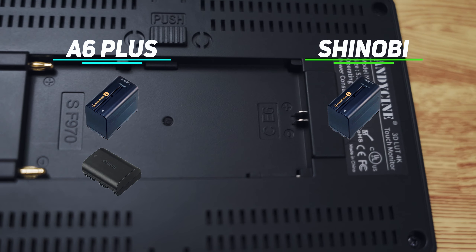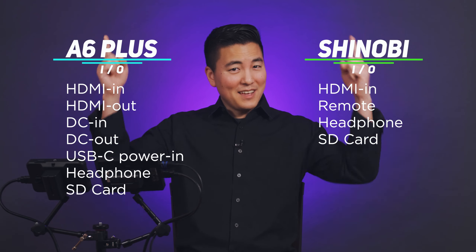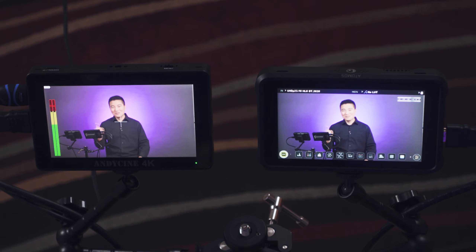Both monitors take Sony NPF batteries, but the A6 Plus also supports Canon LP-E6 batteries in the same slot — if you own a lot of Canon batteries, that's definitely a plus. Looking at all the ports, the biggest difference is that the A6 Plus has an HDMI out — a full-size HDMI port. This feature alone is letting me film on both monitors simultaneously with one camera, and you can place two monitors in different parts of a room or hook up a wireless transmitter.